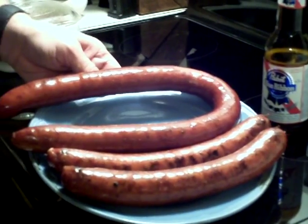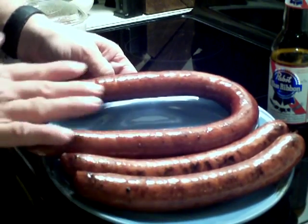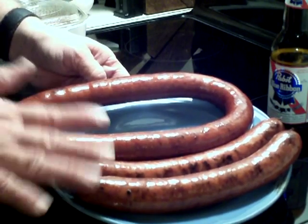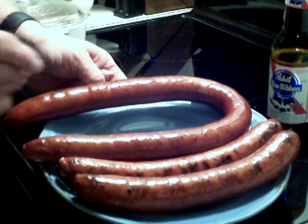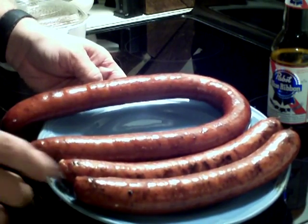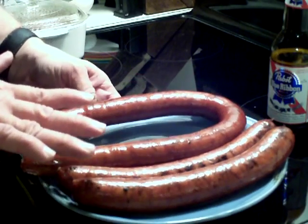That's the finished product right here. I don't know if you can see it but it's got a real dark red color to it, and that's what you want. These are done — they're hot. You want to just heat them up where they're not splitting apart but where they're done.